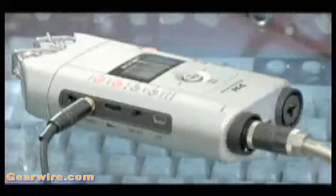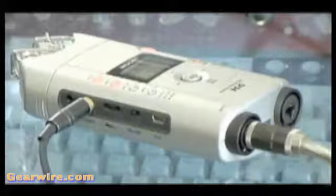And that's it for this introductory look at the Zoom H4 4-track mode. We will explore more of the Zoom H4 in coming segments.